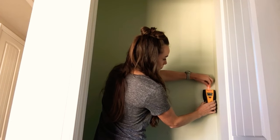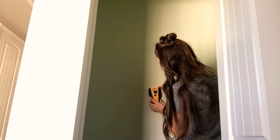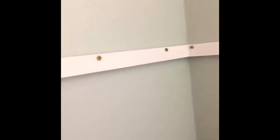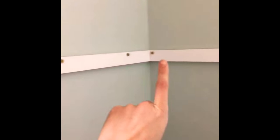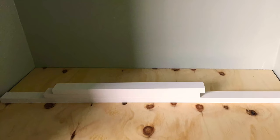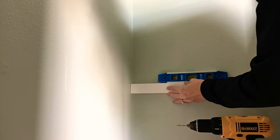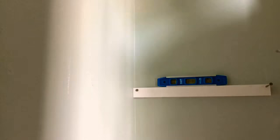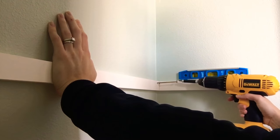First I'm locating the wall studs and marking them with chalk, and I'm repeating this all the way around the closet. These one-by-twos that you see here I will refer to as shelf cleats. The plywood that we had cut down to size will sit on top of these shelf cleats. I start by marking where the wall studs are on the shelf cleats, then I pre-drill holes into the marks. I'm using three-inch interior construction screws, ensuring it's level, then I move on to the next — marking the wall studs on the cleats, pre-drill, and screw it in.